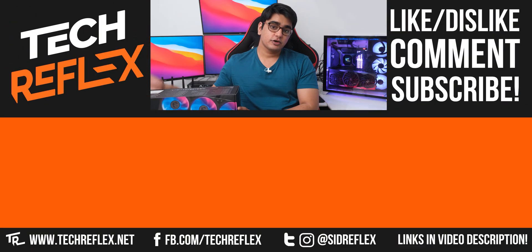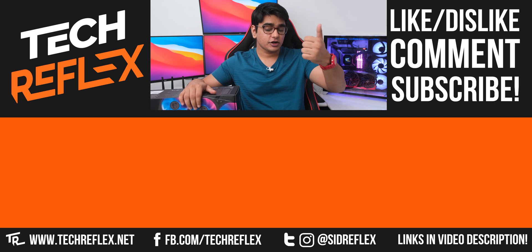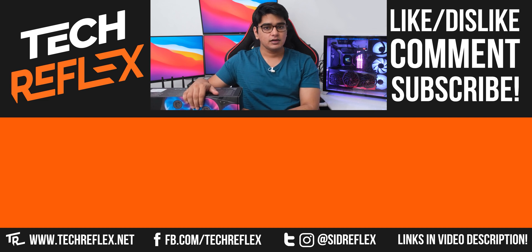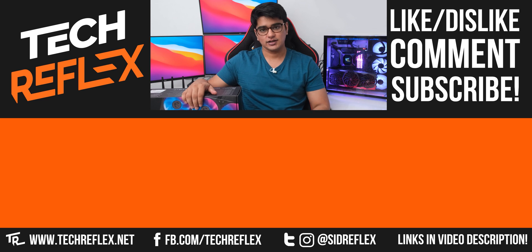I'll have my links in the video description if you want to buy this. Do give this video a thumbs up if you liked it or a thumbs down if you disliked it, and let me know what you think about this cooler in the comments. Subscribe with bell, follow me on socials, thanks for watching, and I'll see you in the next one.